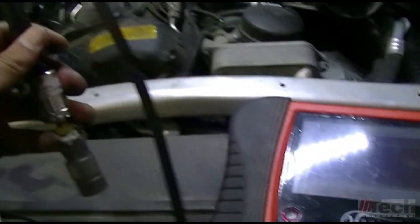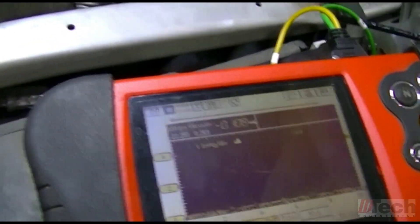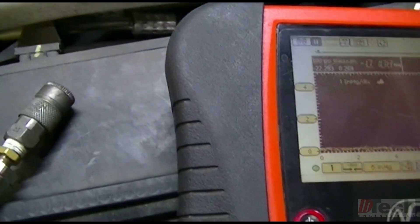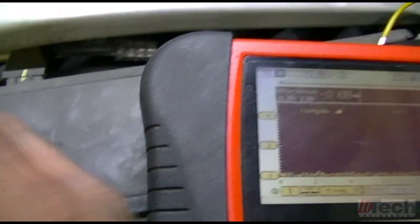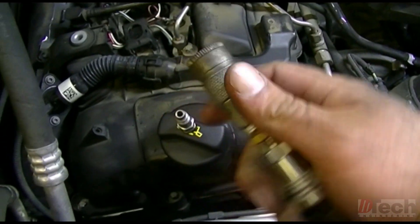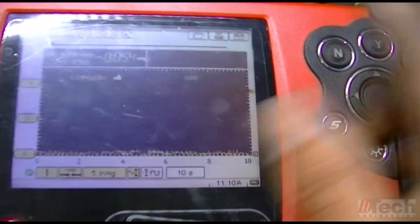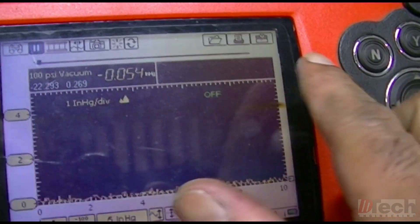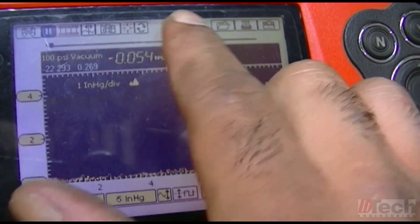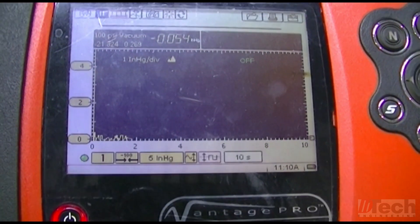What I use is my Vantage Pro, which has the ability to set up in graphing meter form to measure vacuum in the low range. Right now in the open or steady state with nothing running, I've noticed the starting point isn't always fully zero — it sits at about 0.05 inches. I've come to know that as my starting point, so we're at standstill with no pressure and no vacuum in the crankcase.